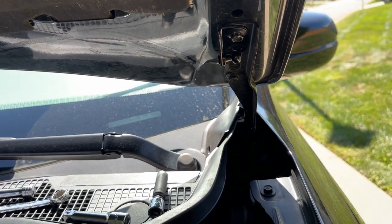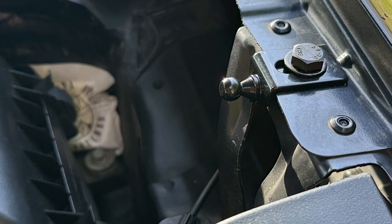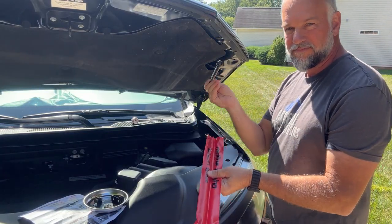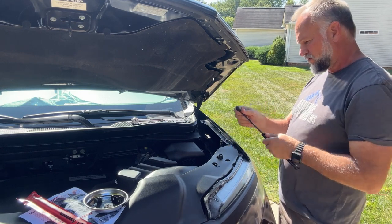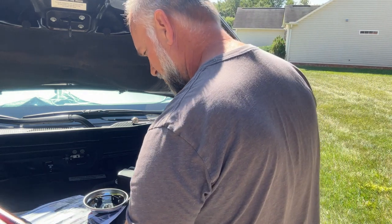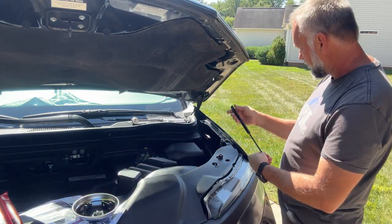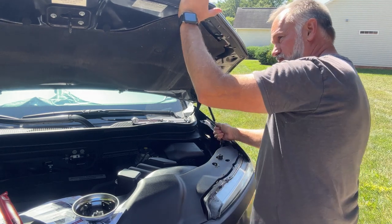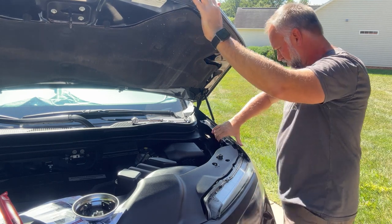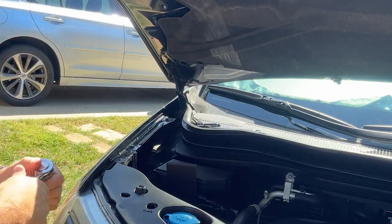Now we have both brackets tightened down on one side. I went and double-checked that everything was lined up perfectly, tight, and looked good. This is how they should look. Now you can attach the gas strut — it just pops on. It has a little metal clip on each end; you just push it on with a little pressure and it pops right on. Make sure the gas strut is facing the right way — the directions show exactly how. I pushed up on the hood to remove some of the weight, and it just pops on.